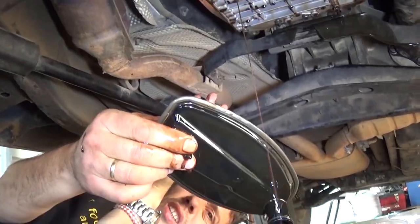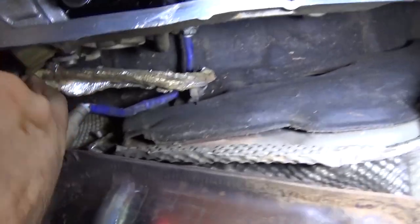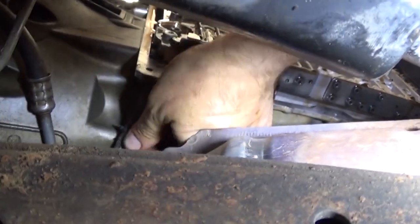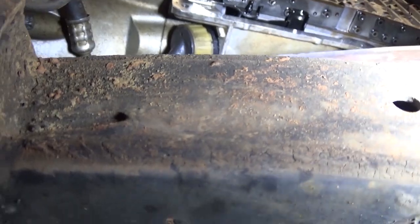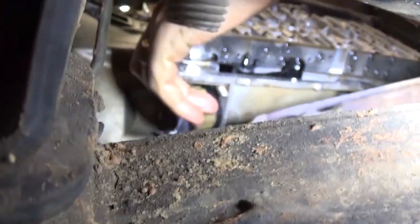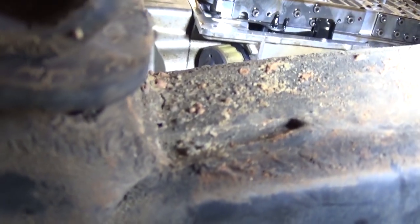You just pull the filter out. If you have a drain plug, you don't even have to remove the oil pan, but we don't in our case. The wires are right here. You turn — it's counterclockwise to get them loose. Once loose, you turn the yellow-and-white piece and you'll be able to pull the wires out. Sometimes they do get stuck — it's not always as easy as it seems, and this one looks like it hasn't been removed for a while.